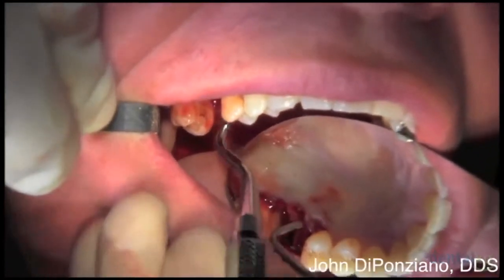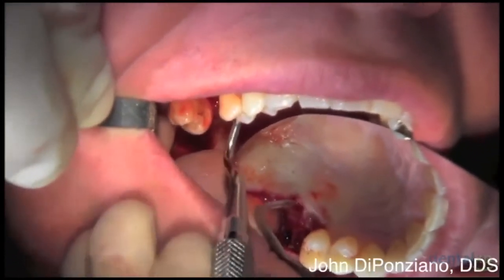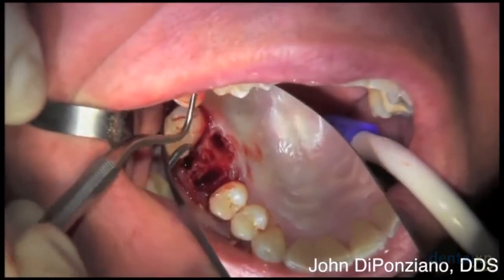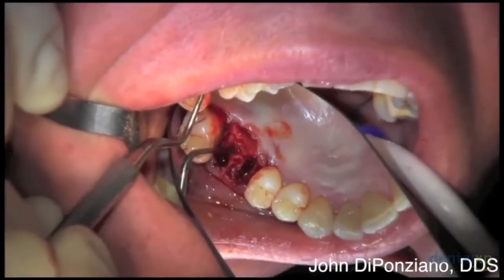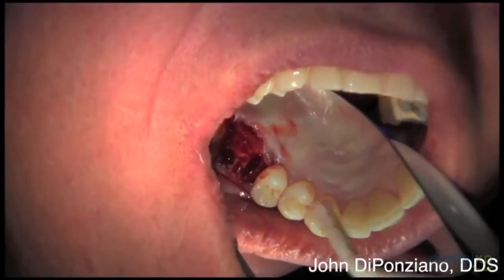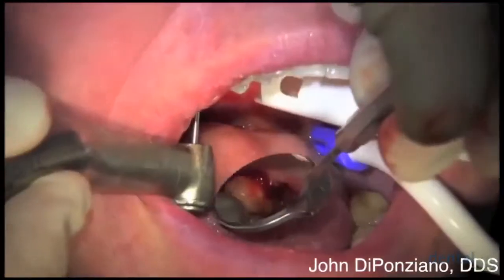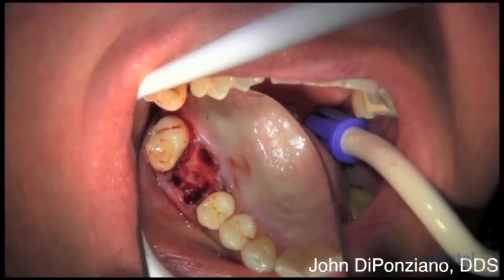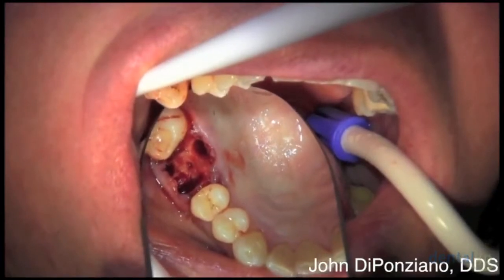Notice no vertical releasing incisions were placed. By using this curette, you can get underneath and undermine it pretty well. There's a nice-sized furcation and intercrestal area, so we're going to place the implant right there, using that same Comet burr to get a purchase point to start the osteotomy right in the middle.